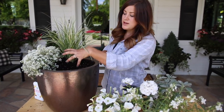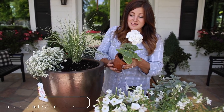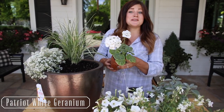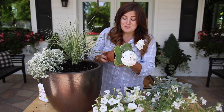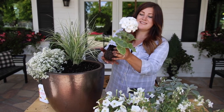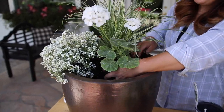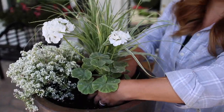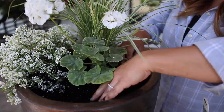Right in the middle, in front of the grass, I'm going to pop in a geranium. This is a Patriot White geranium that I started from seed in our bedroom under a grow light this winter, and they're doing so wonderfully. Look at that — isn't that so pretty? I thought that would add some nice bold blooms and foliage.